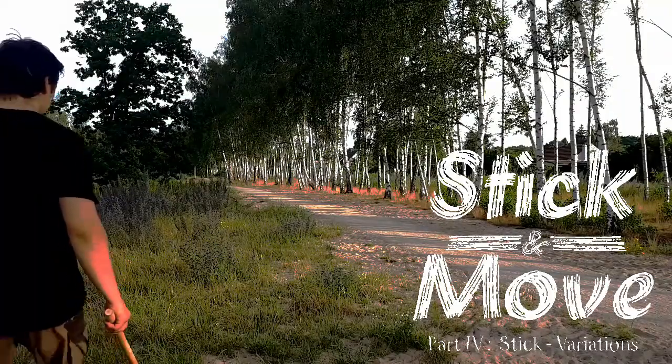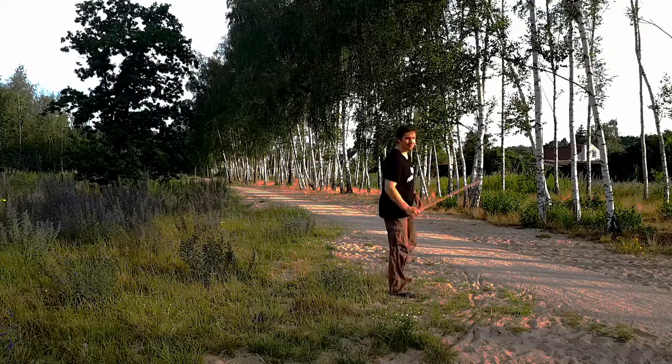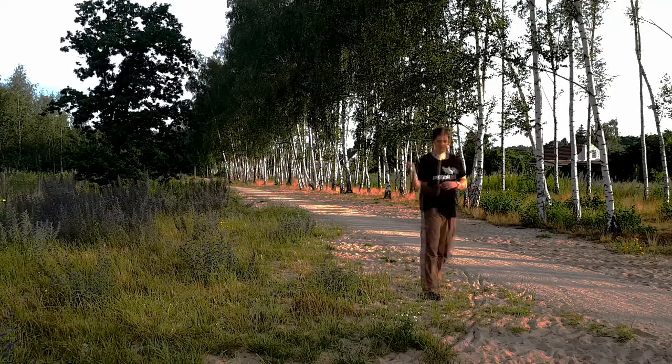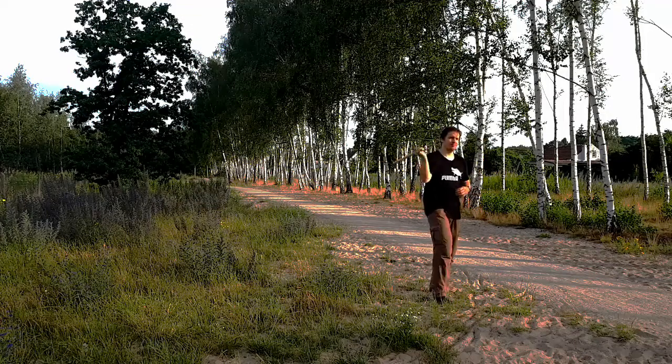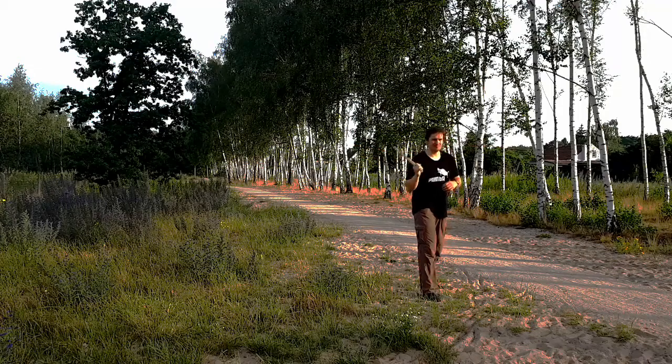By now we have combined different kinds of footwork exclusively with diagonal forehand and horizontal backhand strikes. Today we shall change that. Let's start with variations that will still cross our centerline — so we'll still be going from left to right and right to left.